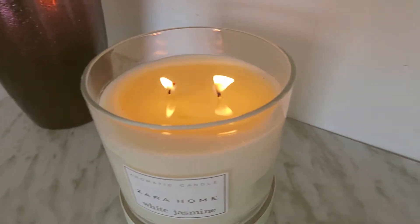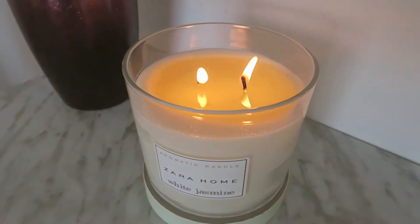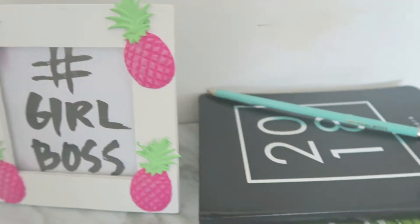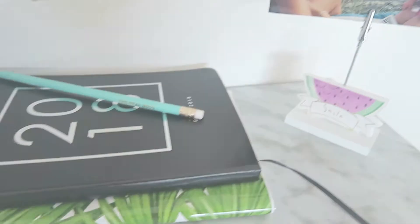Hi everyone, welcome back to my channel! Today we are doing a DIY that I'm really excited about — we are turning these really boring thumbtacks into these really cute ones. If you want to know how to do that, keep watching.